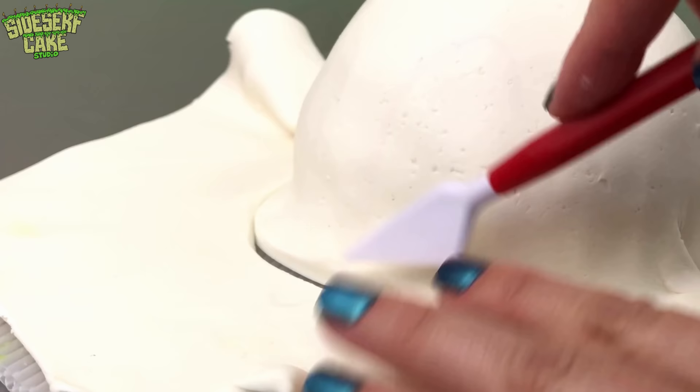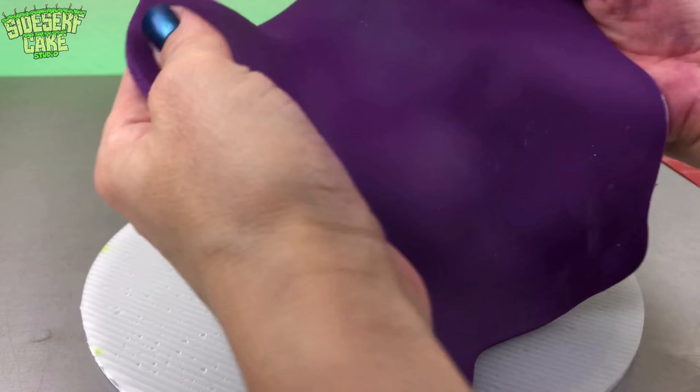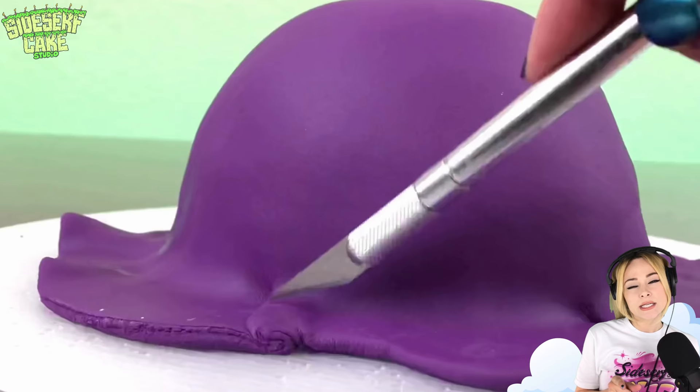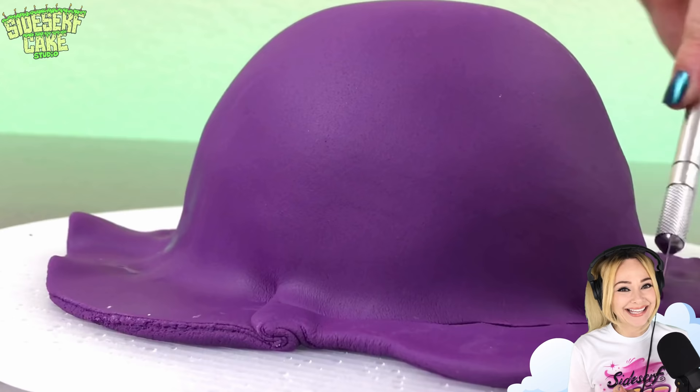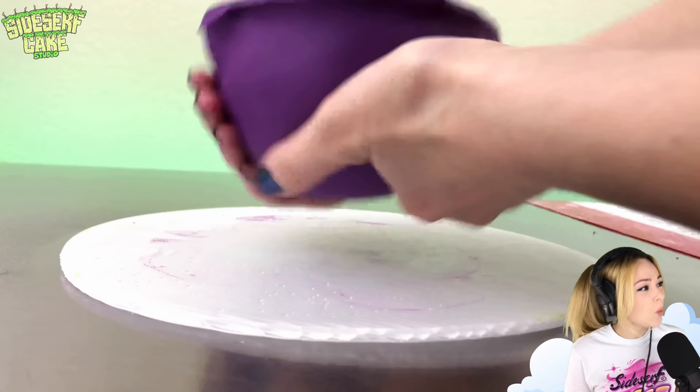Now I'll flip the cake face down and cover it in white modeling chocolate, and then I'll add a layer of purple fondant. Basically the white chocolate is kind of like a pair of Spanx for this cake — it keeps everything nice and tightly in place. And then the purple fondant is like the pretty dress that goes over top.